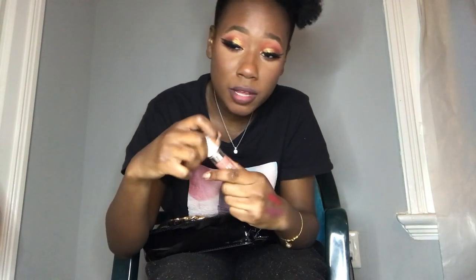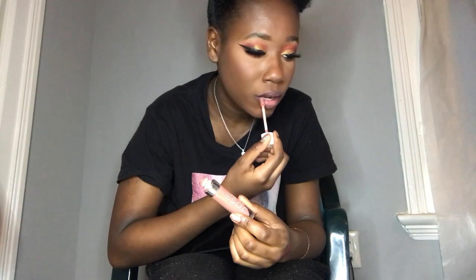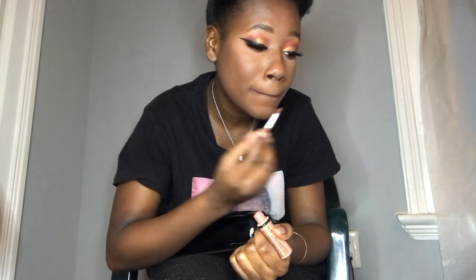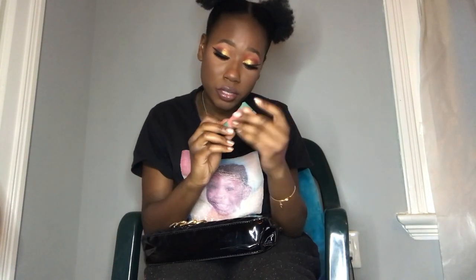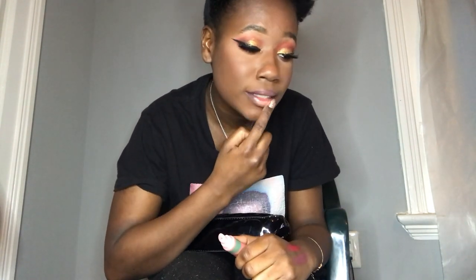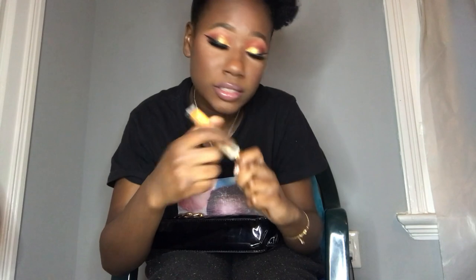To brighten up the lip look, I'm using the Dose of Colors lip gloss in On Repeat, then layering the NYX Butter Gloss in Madeleine, then the Ofra lip gloss in Cherry Mocha — this one will really set the tone. After that I'm using a clear lip gloss from the haul, and boom, that's the final look.